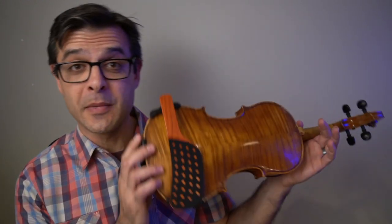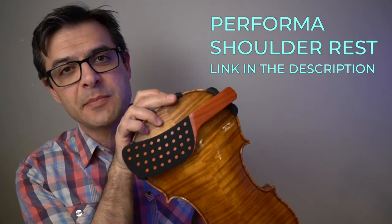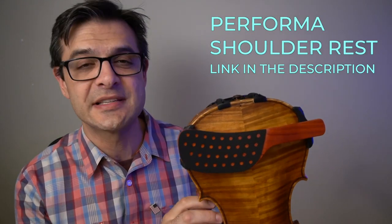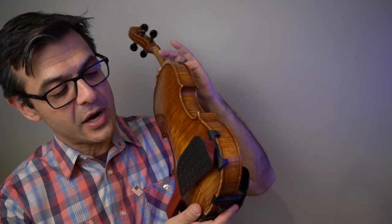For all you quarantine violinists out there, what I have for you today is the Performa wooden model, the upgraded model of the Performa shoulder rest sent to me by Cyrus Creations. I wanted to say thank you so much to Resvani Violin, Cyrus Farooq, and Cyrus Creations for this product.